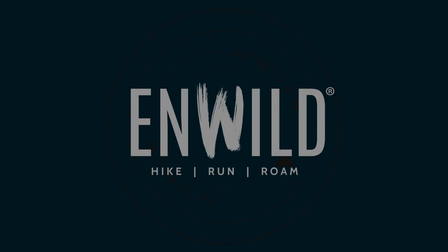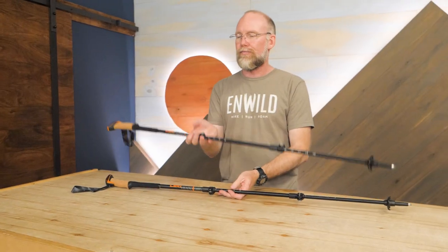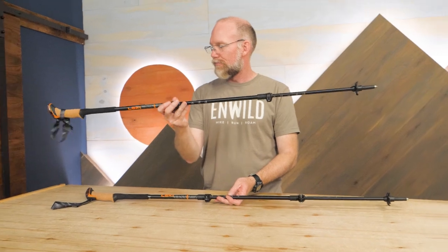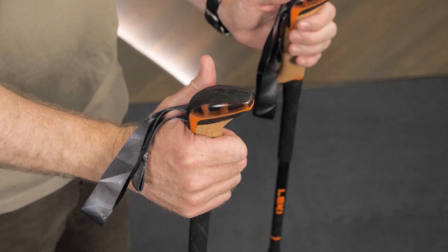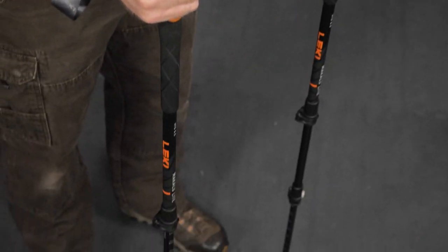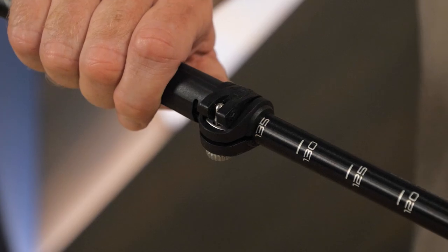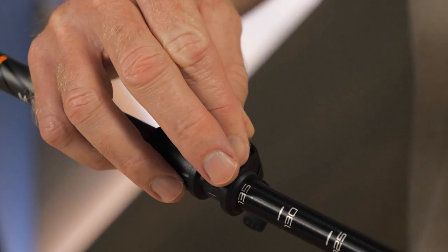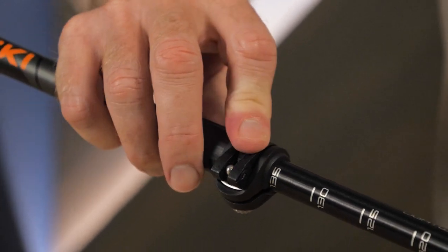Let's take a look. The poles have three telescoping aluminum sections. The heat-treated premium grade aluminum may not be as lightweight as carbon, but they are certainly not heavy, and the long-term durability these poles provide gives a ton of confidence for years of use. The external speed lock mechanisms aren't as temperamental as some other kinds of locks, but still provide a tight, secure lock that you can count on.